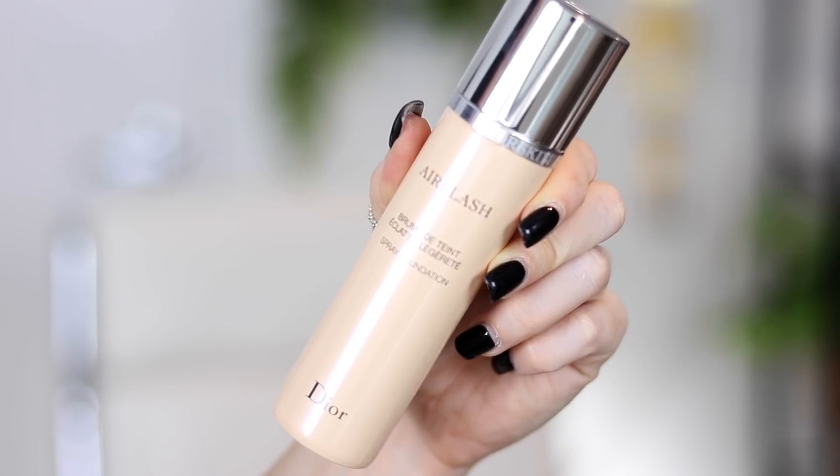All right, so today it is day 10 of 15 days of foundation — this is where I test out a new foundation every single day for 15 days. It is cloudy and rainy today in Seattle and cold, and I am so freaking excited. I'm gonna go put on a sweater. Today we're gonna be talking about a foundation that I have heard so much about over the years, mostly amazing things.